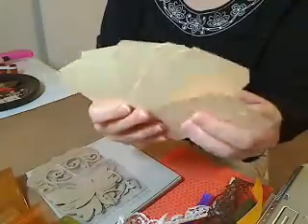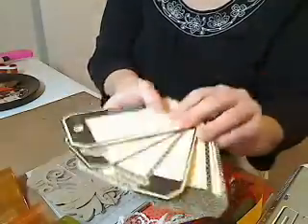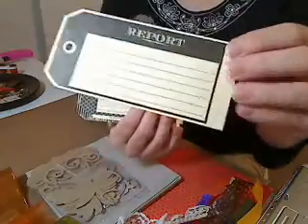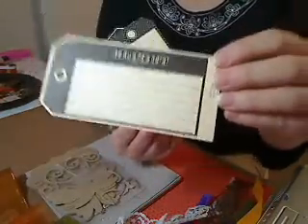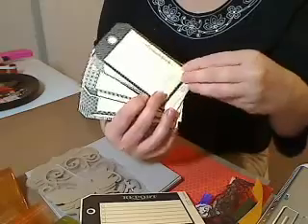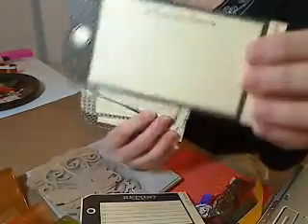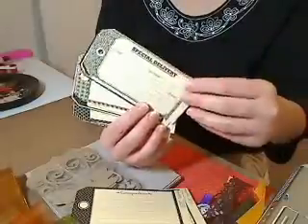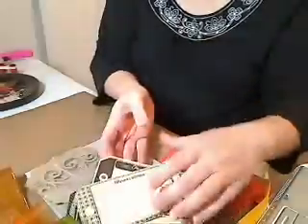These are the Seven Gypsy tags — I think there's eight different ones. These are journaling tags. I actually use these pretty often. I glimmer mist them and ink them up with whatever color and it works fine. So you'll get eight of those.